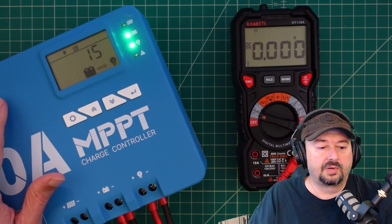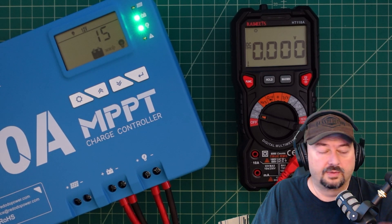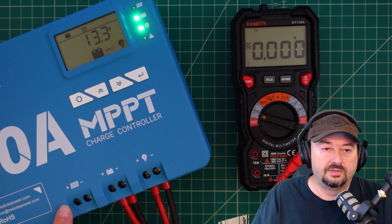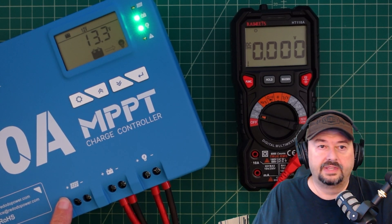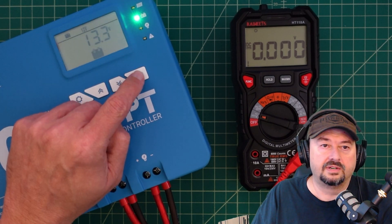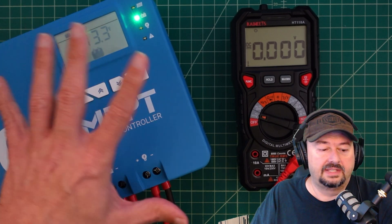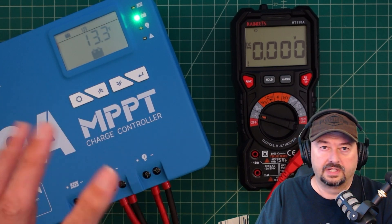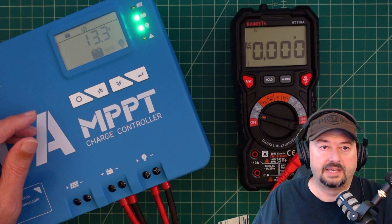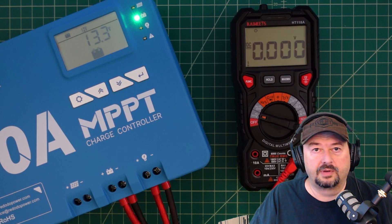We're making progress. I want to go out and get my solar panel cable and run it in through the window here, connect that up to the solar panel port, and then we can see the entire thing in use. I can turn the load off for now, so it's just reading the battery. I haven't found a setting to turn that off entirely, so we're just going to leave it like that.